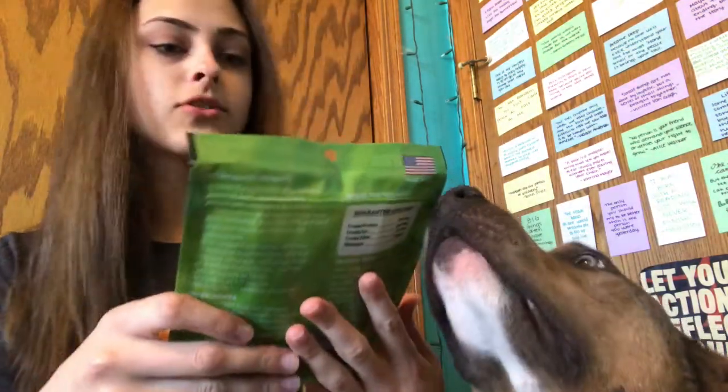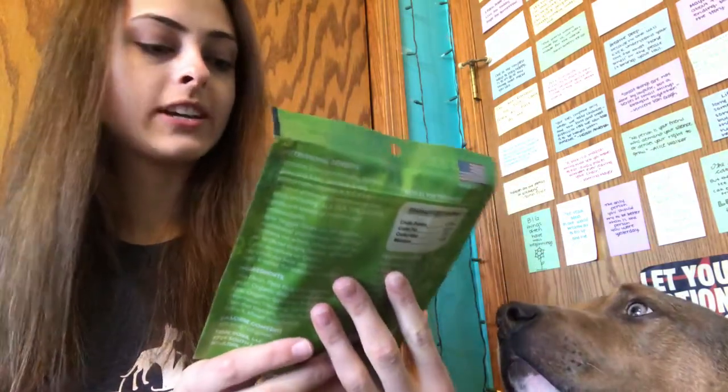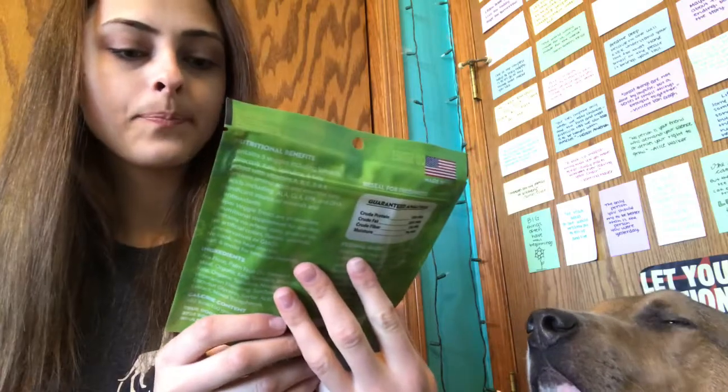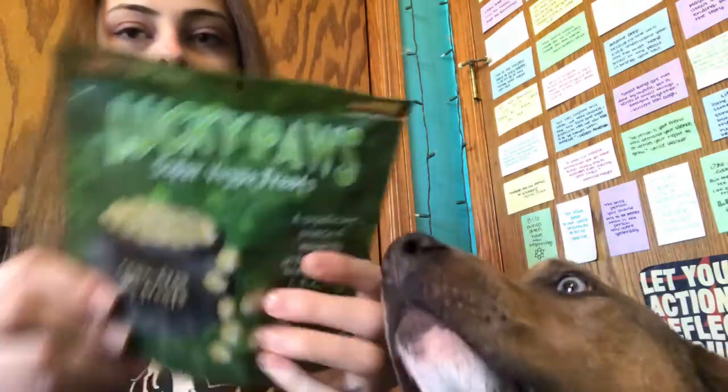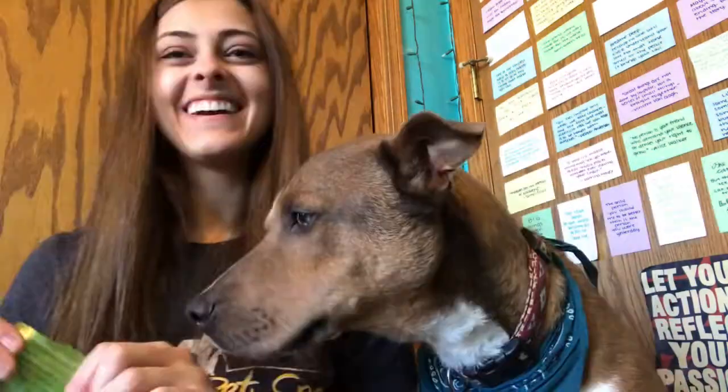Alright, so we have our first bag of treats here. This says Lucky Paws super veggie treats, grain free doggy treats — a cute little St. Patrick's Day themed bag. Even the treats are green; they're just little circular treats. Oh, they smell like veggies — kind of like if you've ever made kale chips, they smell kind of like that. Theo likes those; he isn't scared away by veggies.